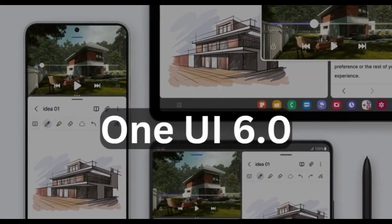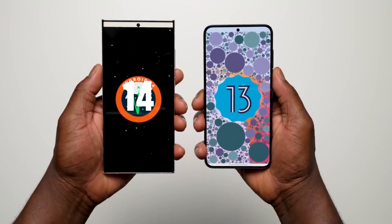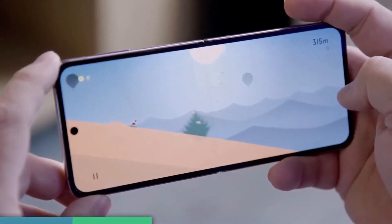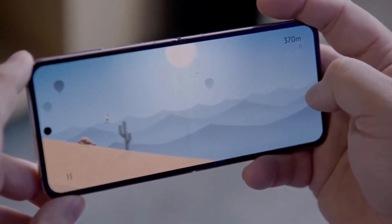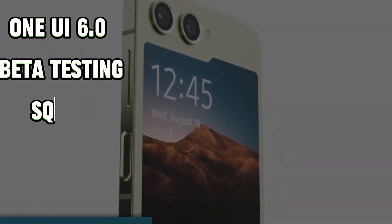It's getting One UI 6.0 and switching from Android 13 to Android 14. But here's the kicker — Samsung isn't doing it alone. They're inviting you to join the adventure. They want you to be part of the Epic One UI 6.0 beta testing squad.